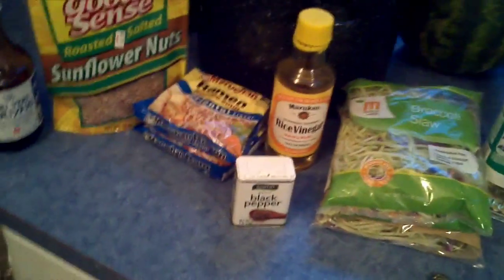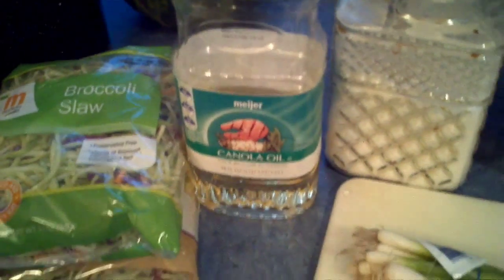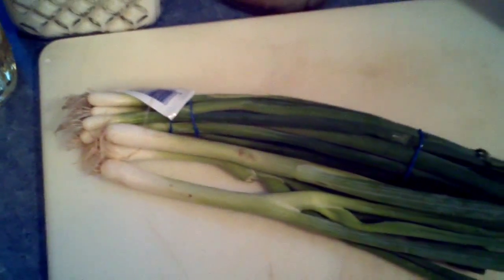What's up guys? Getting wild in the kitchen tonight making some of my favorite oriental chicken salad. Here's what you're going to need: some teriyaki sauce — the Veri Teriyaki is pretty good, or Kikkoman makes a good one, but make sure you get the thick kind. You're going to need sunflower seeds, two packages of oriental ramen noodles, black pepper, rice vinegar, two bags of broccoli slaw, some canola oil, sugar, three grilled chicken breasts marinated in teriyaki, some green onions — I use about a bushel and a half because I love green onions — and some beer to drink.